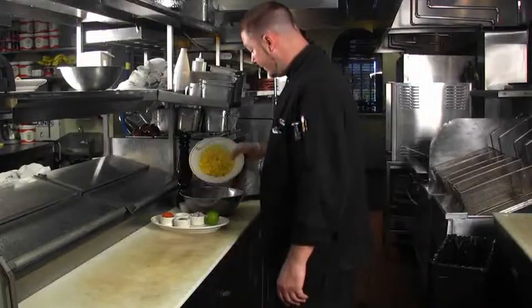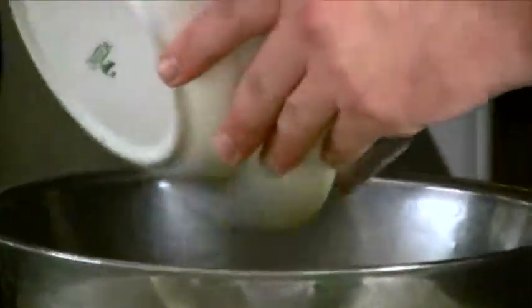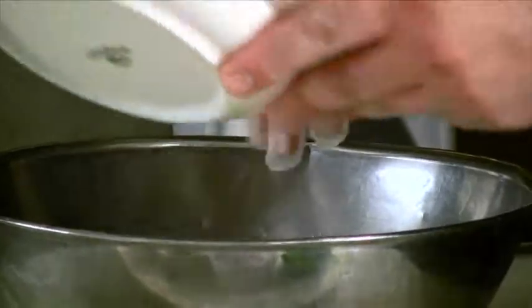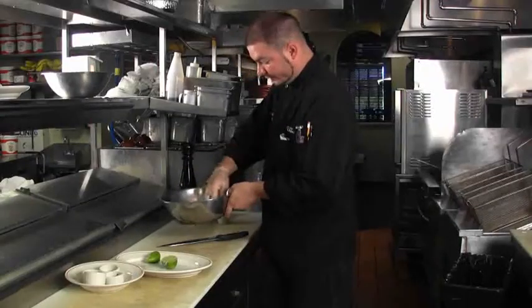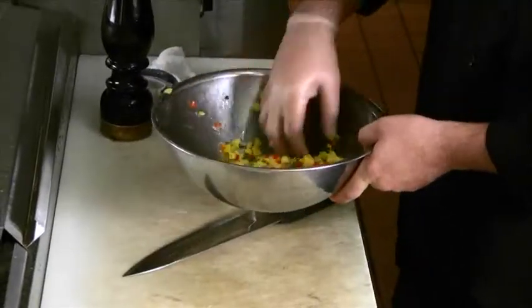So while that's cooking we can make our mango sauce. Start by just combining all of your ingredients into a mixing bowl. Now as far as the jalapenos, if you like a little spice you can keep the seeds in there — makes it a little hotter. Now we just toss it all together and the mango sauce is finished.